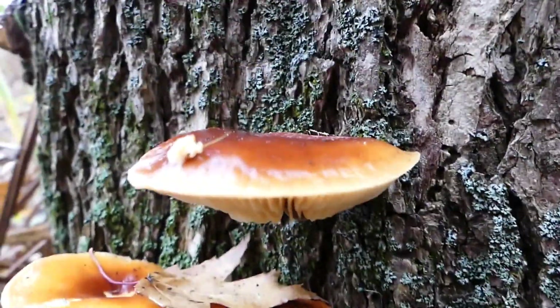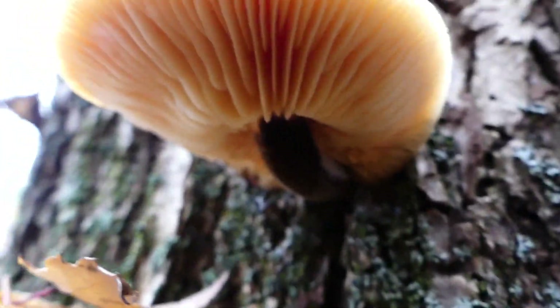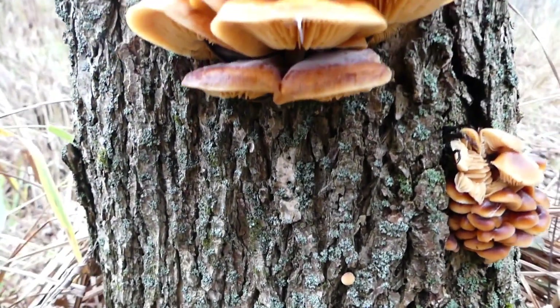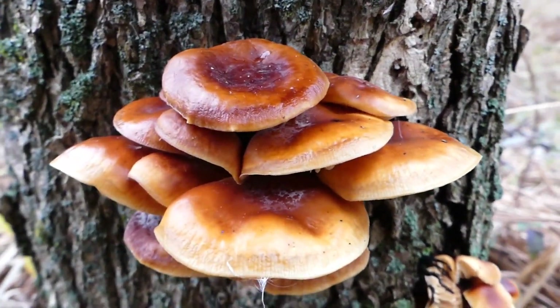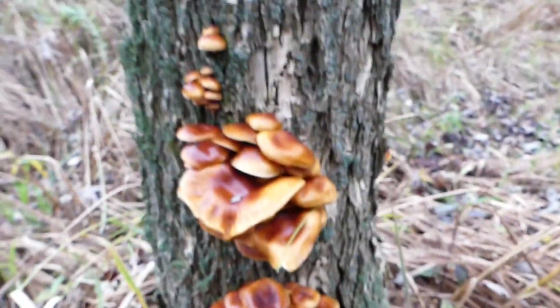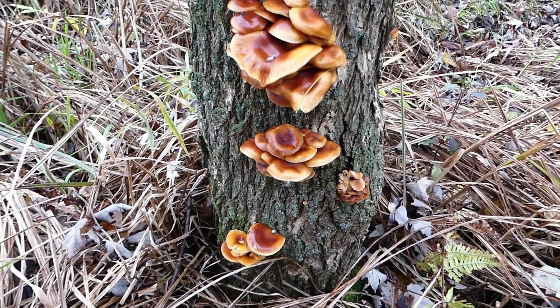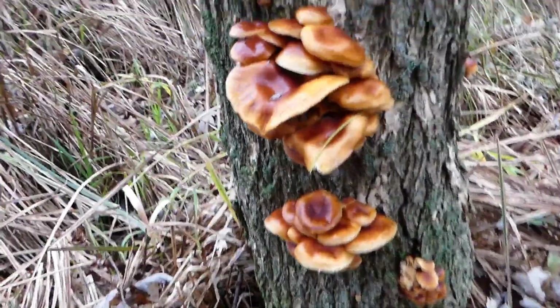These are very tasty mushrooms, but I much prefer to dehydrate them and then use those in my cooking. Enoki has been studied extensively and has been proven to be effective in the fight against degenerative diseases, which includes cancer, dementia, and Alzheimer's. It's a powerful antioxidant with anti-inflammatory substances, and it has a detoxifying nature.